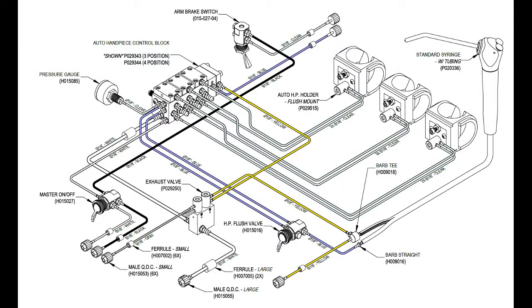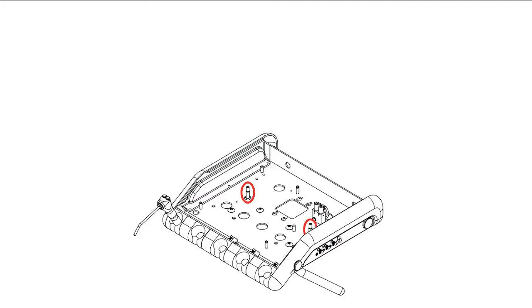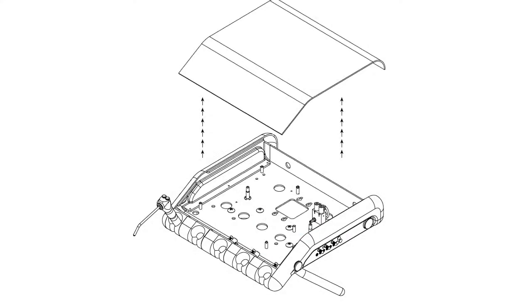Switch the master on/off toggle on the delivery unit to the off position. Back out the two thumb screws located underneath the delivery unit head. Carefully remove the lid from the delivery unit.